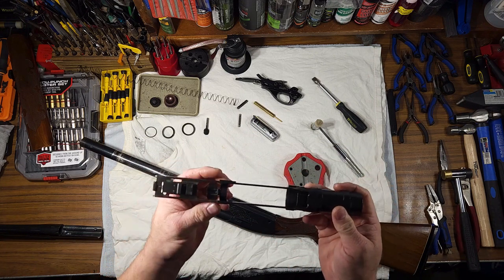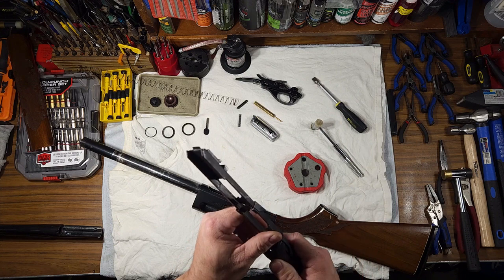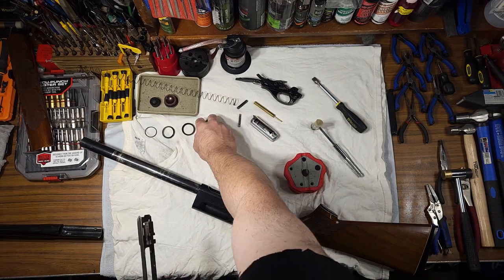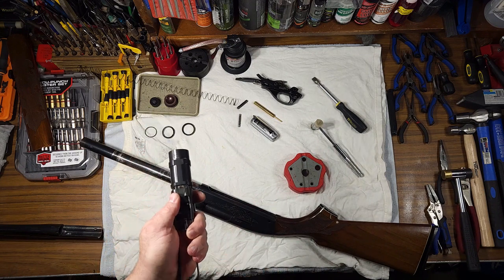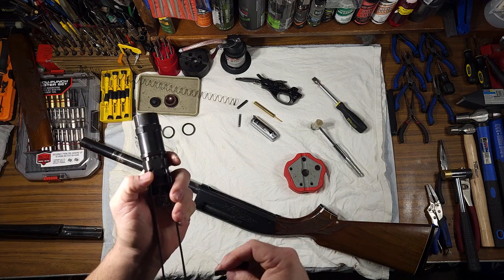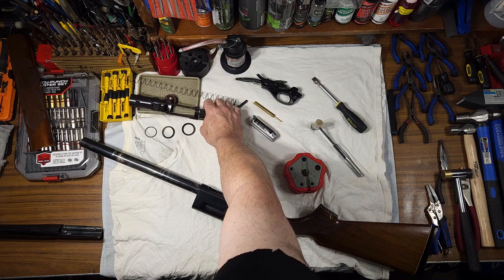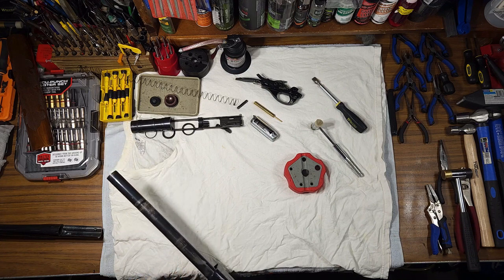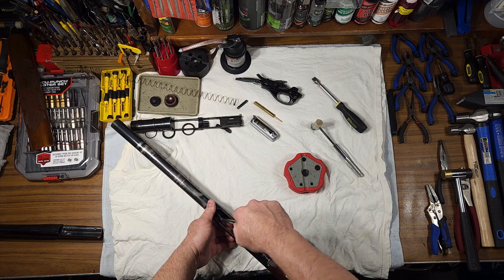All of this assembled together is basically one unit. It can be taken apart but it's not recommended unless you need to replace parts. There's also a plunger in here — this retains your operating handle with a little ball detent that catches in a notch. Next, pull out this part called the link: it pulls forward, you rotate it, and pull it out of the way.